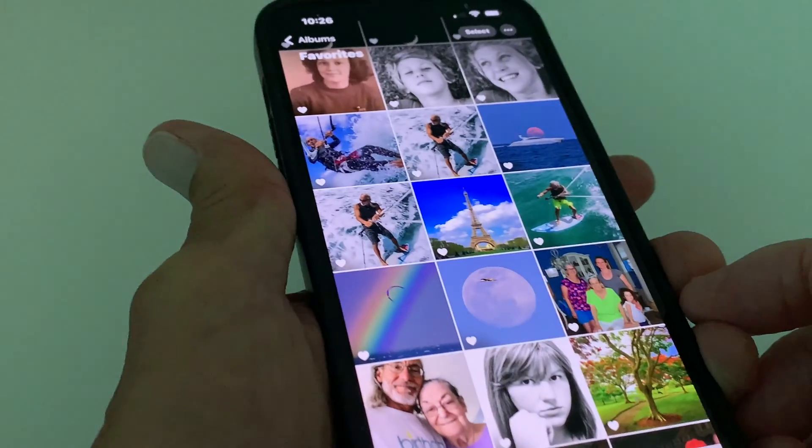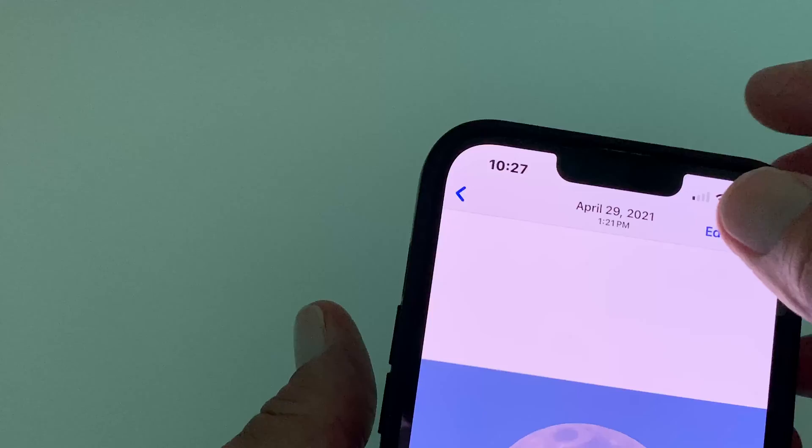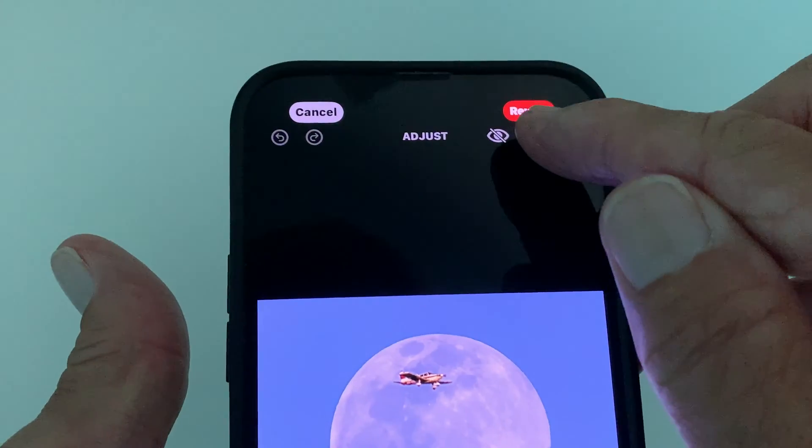Let's go ahead and open this up. I'm going to go to this moon shot here, then go up to Edit and click on Markup.